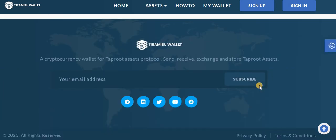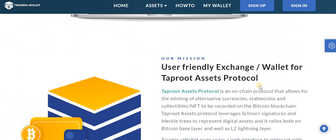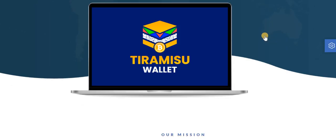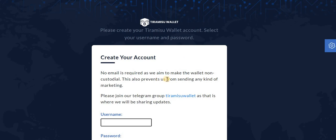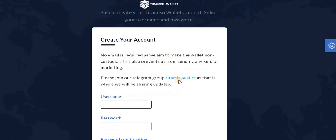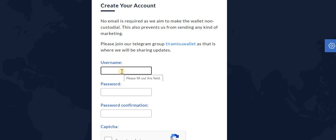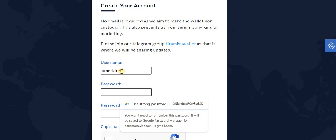We will see how to create the wallet and explore the different options and NFTs. The first thing you need to do is sign up. When you click on sign up, the following page will appear. No email is required as it is a non-custodial wallet. You can also join the Telegram group. Let me create the wallet — you can put in a password.